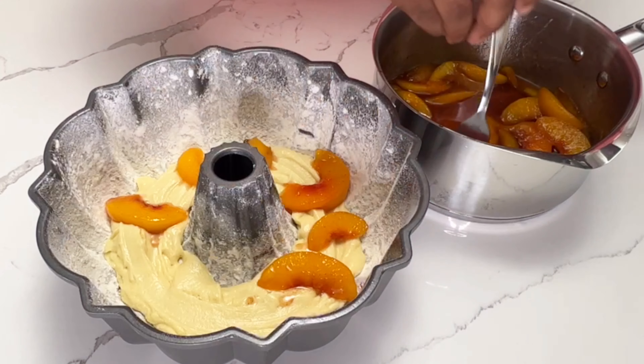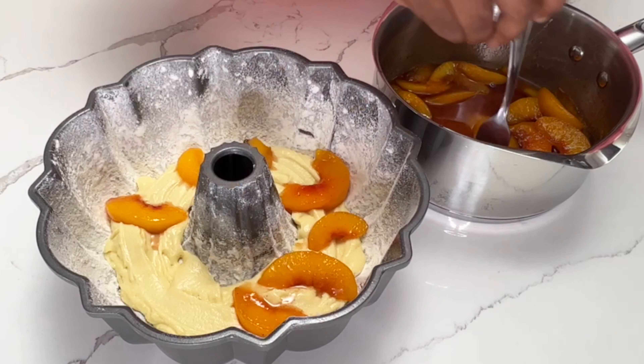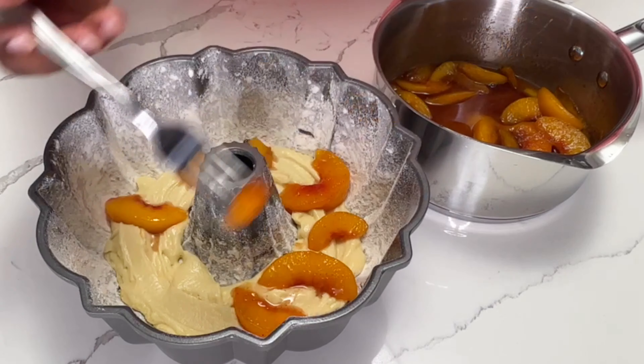I'm not going to add all of the peaches — I'm going to save some for the top. I also want to make sure I'm not adding in the juice, because I'm going to use that for my glaze.